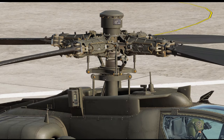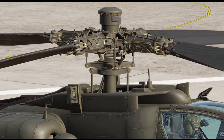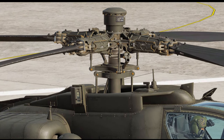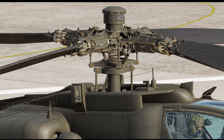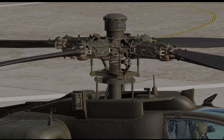We don't have control surfaces to affect with a trimmer like we do in a fixed-wing aircraft. So effectively, the only thing we can do is either hold the control in that position to maintain that pitch angle and lift vector, or we've got to have something to lock that control in place.